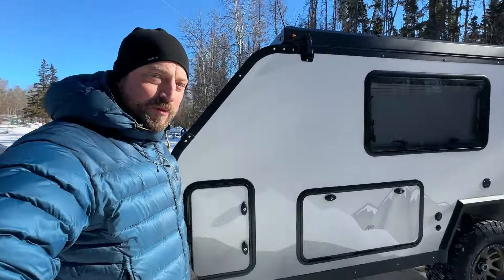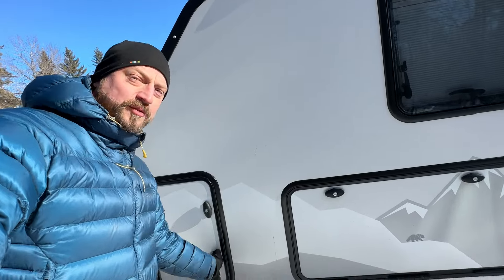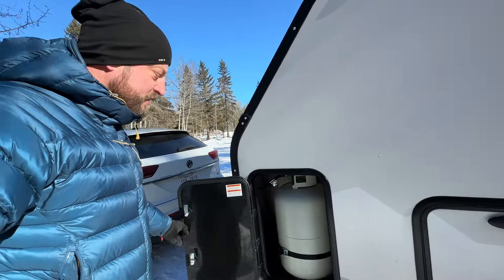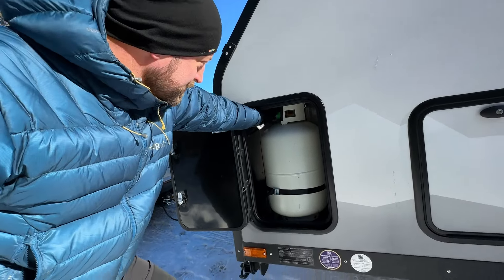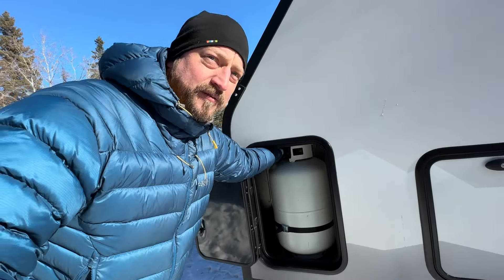We arrived at camp and one of the first things I want to do is get the furnace turned on so we can get the interior nice and toasty. The steps to do that start with the propane tank cabinet — get the propane turned on. We house our propane tank in this cabinet in the front left corner of the trailer, so I'm going to turn on the valve for the propane tank.